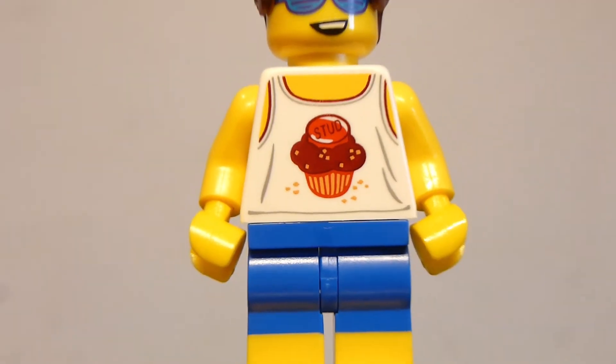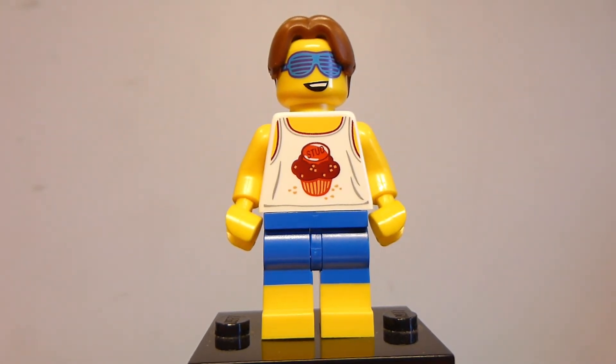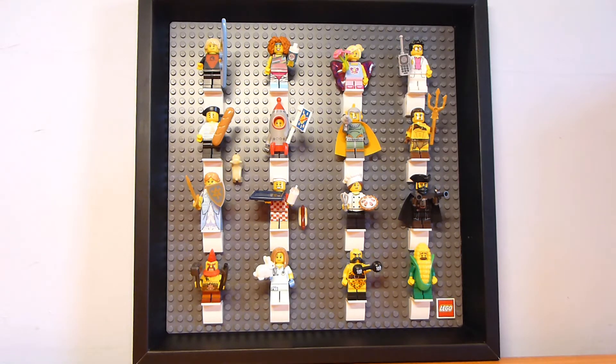I'm happy with this figure on the whole. I'd be lying if I said this wasn't one of the main reasons I wanted to get this promotional set. Let's see what it looks like when you fill it up with figures — so there we go. We've got a frame filled with Series 17 of the LEGO Minifigures theme. I picked this series because it's the last series that had 16 minifigures in it. It looks good for what it is, and the figures are spaced out pretty well.